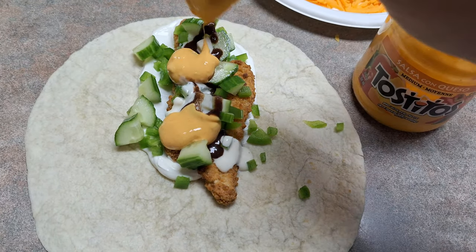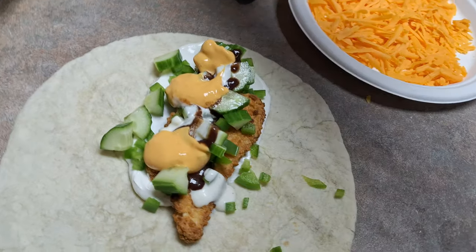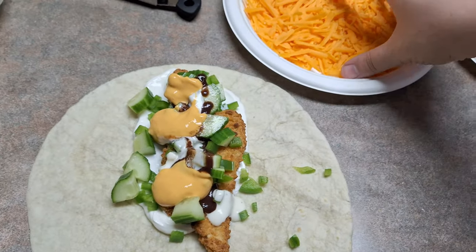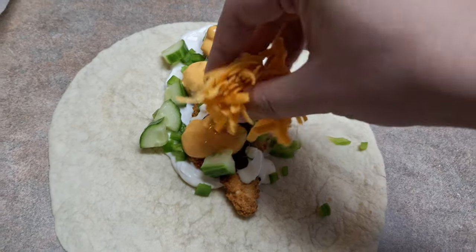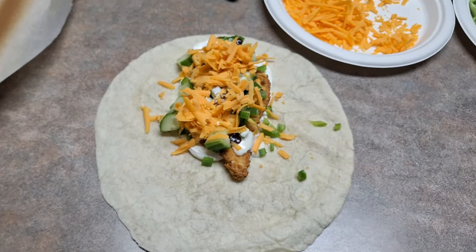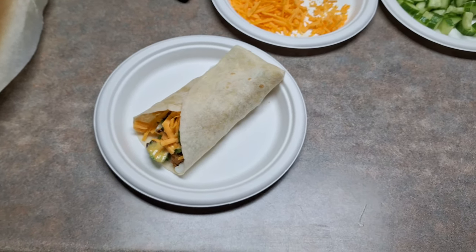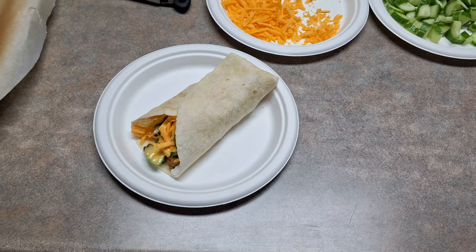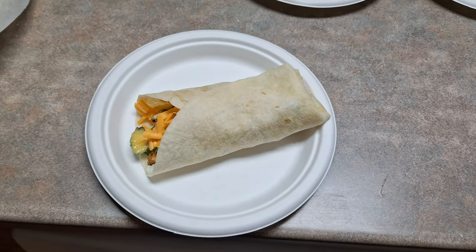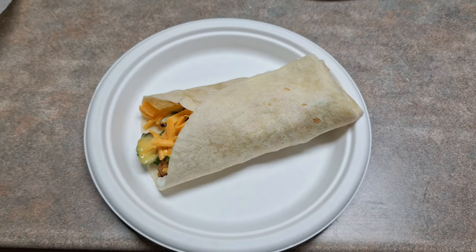Chicken wraps are great if you have leftover veggies or anything in the fridge you don't want to go bad — you can just toss it in here. If you have leftover chicken, you can use it in a chicken wrap. We're going to put the cheese on it; you can use any type of cheese you want or whatever you have available. Fold it up and it's going to be amazing. I hope you guys enjoyed this video — it's a very simple meal to make but it's absolutely delicious.